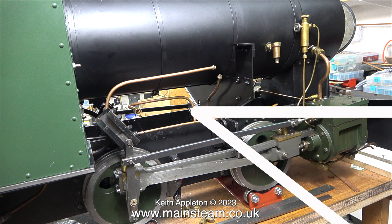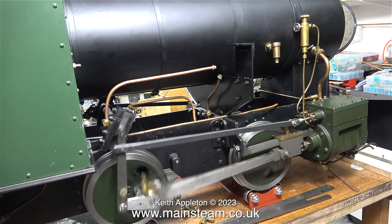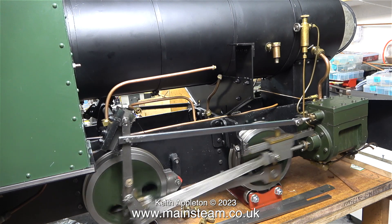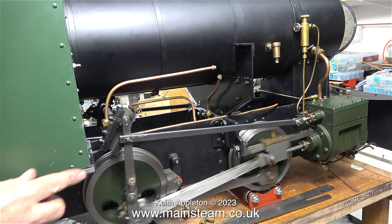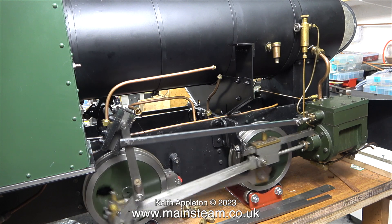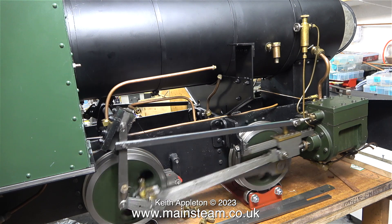Now for reverse. Before I get lots of comments — the noise it is making is like that because the drain cocks are open.